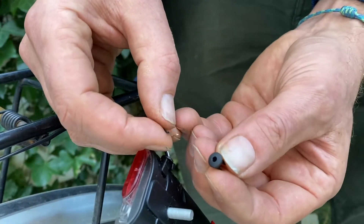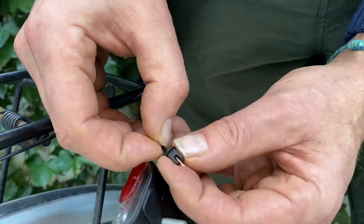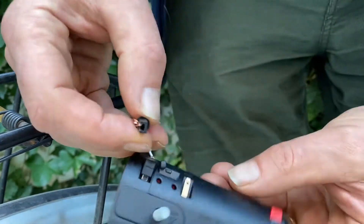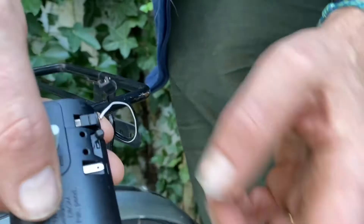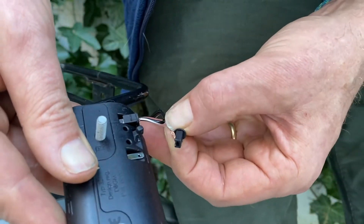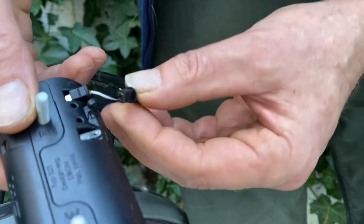Like this — I'm putting the little piece with the rounded part on the bottom. Then I'm folding the wire and putting it onto the connector.